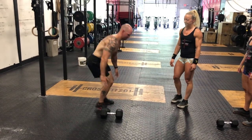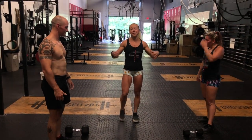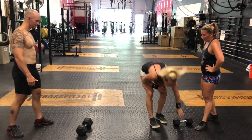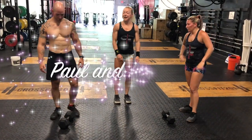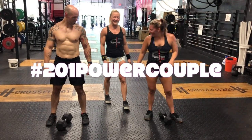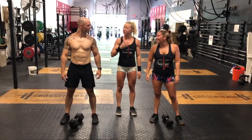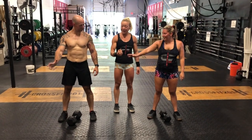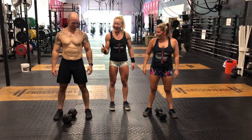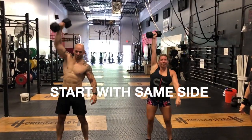This is a synchro workout, meaning both partners are working at the same time. Paul and Amanda, our CrossFit couple at CrossFit 201, are going to demonstrate one good round of synchro. It's 10 alternating dumbbell snatches — you must start with the same arm because it's synchro — and make sure you burpee to the same side, otherwise it's a no-rep. Ready, three, two, one, go!